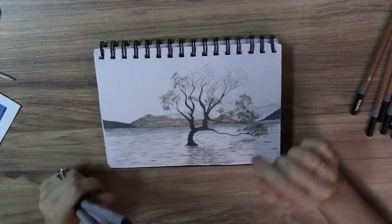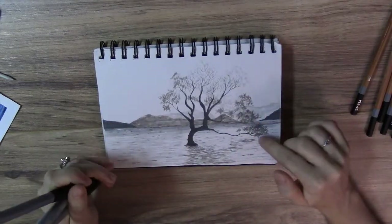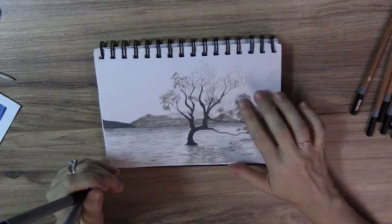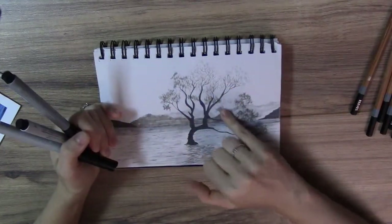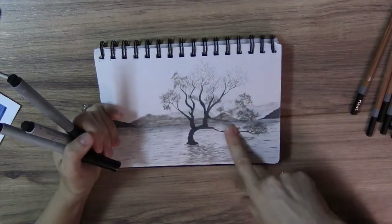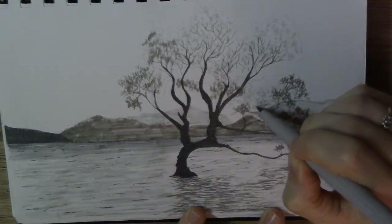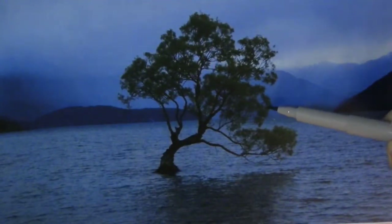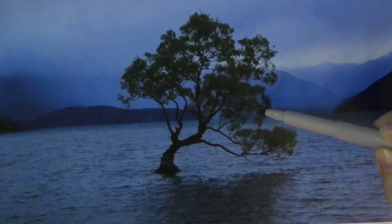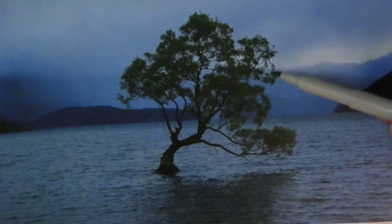So it started raining outside, so I'm back now inside my studio, and I realized that the camera cut off some of the recording. So you missed how I did all these leaves, and I darkened in the base of the tree. When I do my leaves, I like to make them in little tiny squiggly lines. And as you can see here in the reference photo, the tree has a lot of these little clumps, and a lot of the sky or the background shining through it.